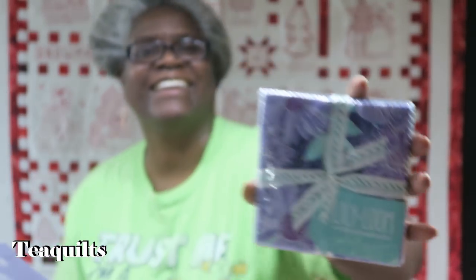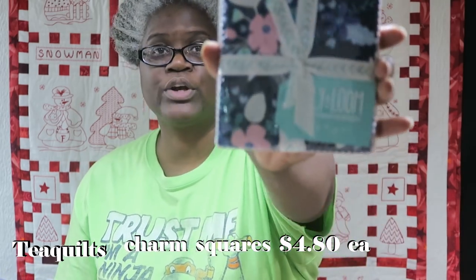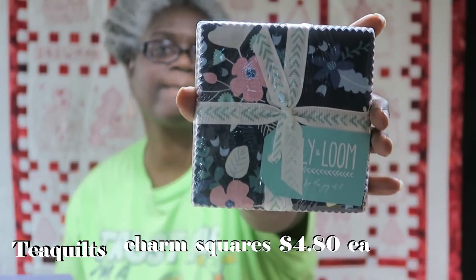Then I got the Lillies and Loom in the purple colorway — it's the Majestic Dawn Charm Packs — and I got 5 of those. And I got 2 Charm Packs of the Lillian Doom Dream Chaser Charm Pack. If I remember or get a chance, I will try to put these prices on screen for you so you will know exactly what I paid.